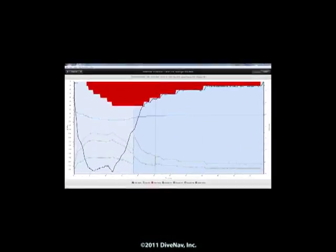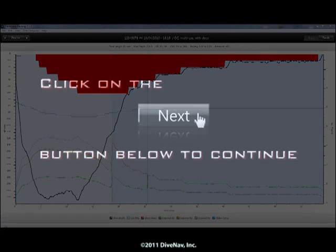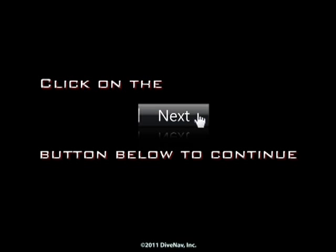With the Predator, you can also upload your dive data to the Shearwater desktop program via its internal Bluetooth capability. Press Next at the bottom of the screen.